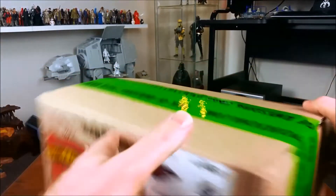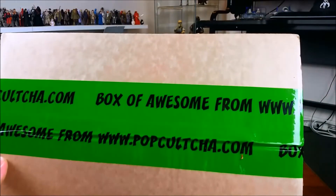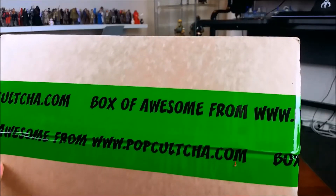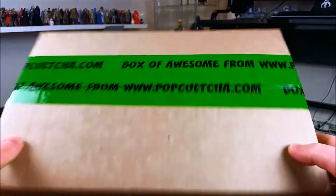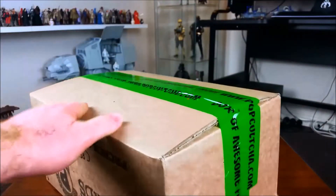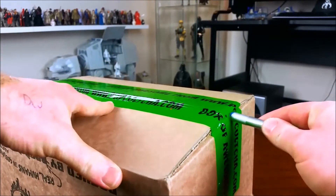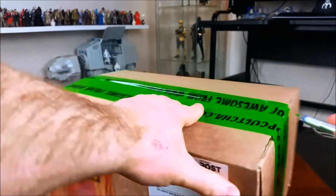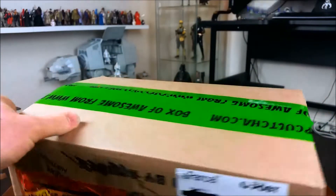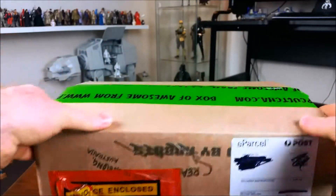Hi guys, it's been a few weeks since I've done a non-Star Wars video, and as you can see here, I have a box of awesome from Pop Culture — an online store, though they also have bricks and mortar stores here in Australia. I ordered these online — first time ordering from them online and I was pretty happy with the results. If your order comes to over $100, you get free delivery, so that was very handy.